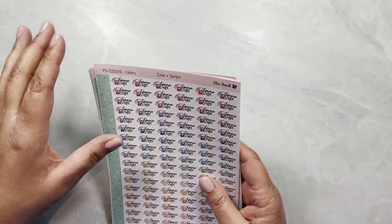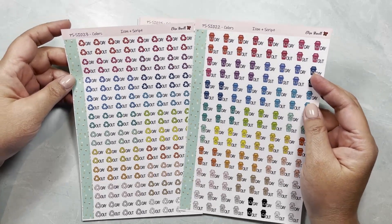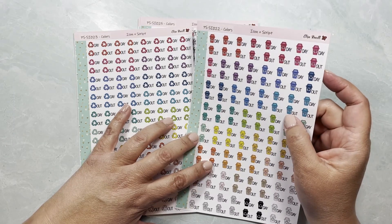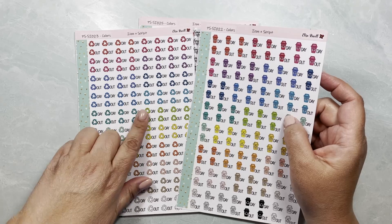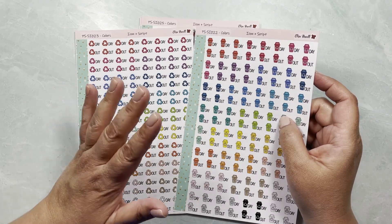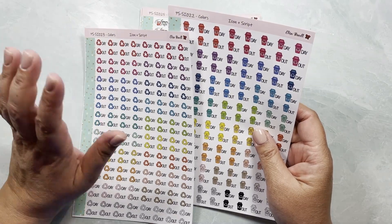We also have icons with scripts, and the ones I'm most in love with are these recycling stickers. Whenever we get the bin picked up — plastics, cans, and glass — I use these stickers, and whenever we get cardboard picked up I use the ones with the recycling icon, so I can differentiate without having to write or check the township website.